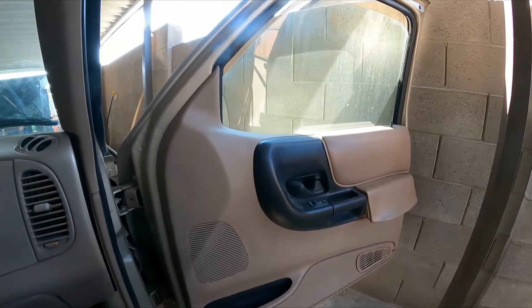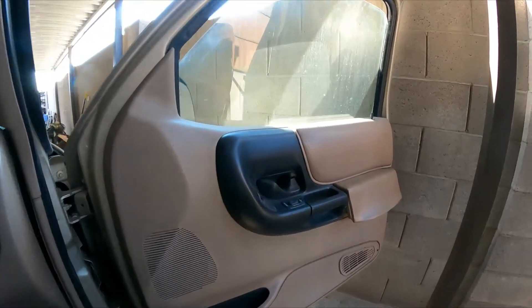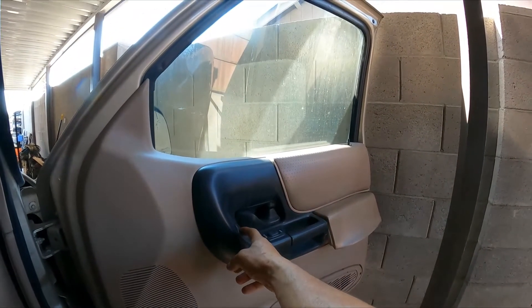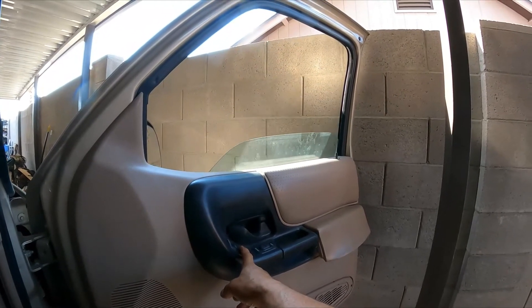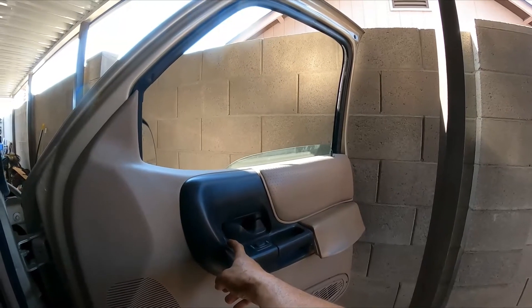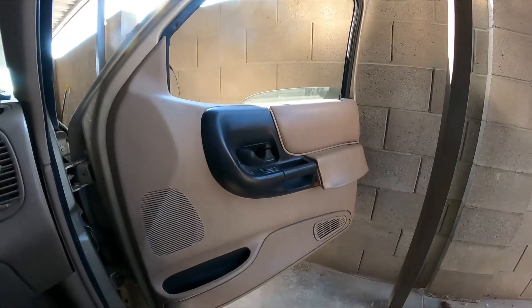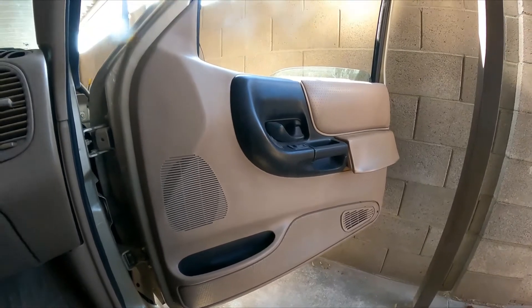Let me show you what it's doing right now. The ignition is on — it goes down fine, but sometimes it kind of bounces back and forth when it goes up. So we definitely got something loose here, or it's the window motor that is weak.